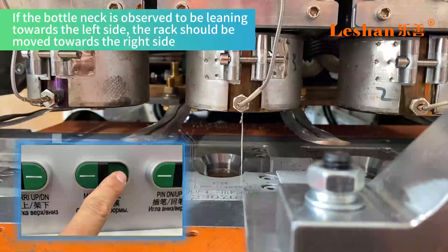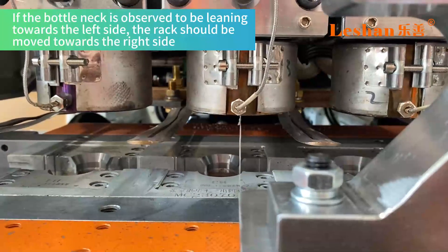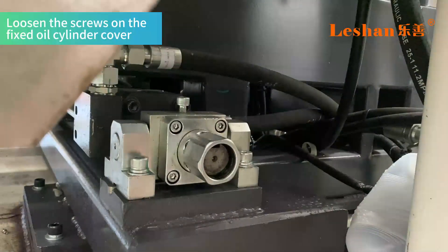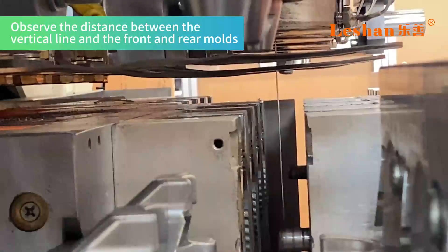If the bottleneck is observed to be leaning towards the left side, the rack should be moved towards the right side. Loosen the screws on the fixed oil cylinder cover and rotate the rack clockwise to move it towards the right. Pull the rack to position the vertical line in the middle of the bottleneck.